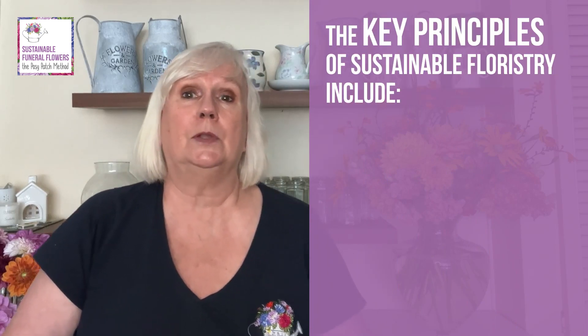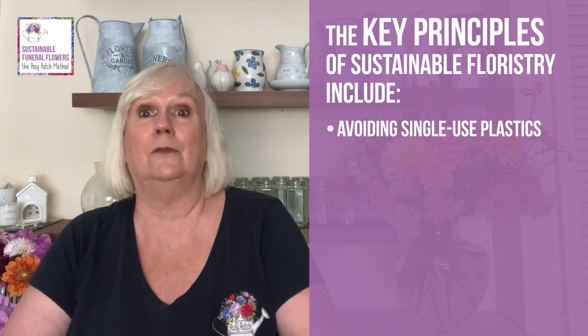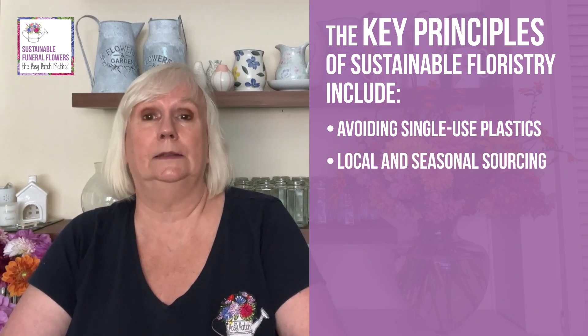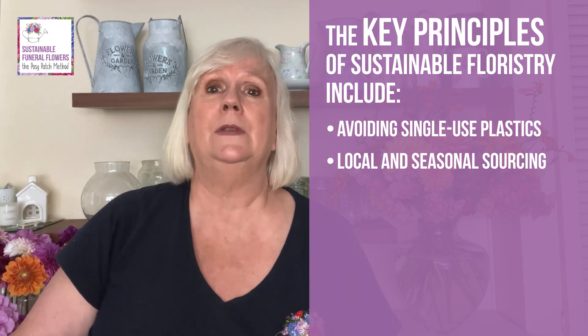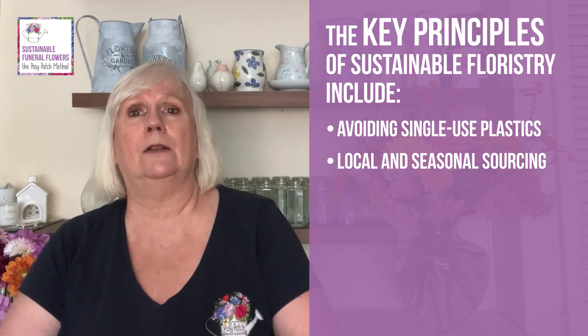The key principles of sustainable floristry include: avoiding single-use plastic — opting for packaging and containers made from eco-friendly materials and avoiding single-use plastics such as floral foam; and local and seasonal sourcing — choosing flowers and foliage that are grown locally and in season, which helps reduce the carbon footprint associated with long-distance transportation, refrigeration, and the need for energy-intensive greenhouse cultivation.